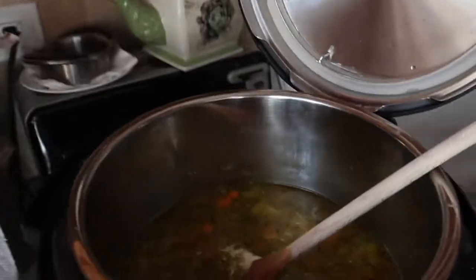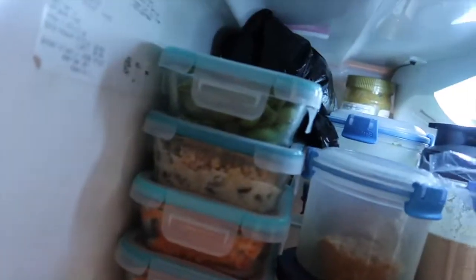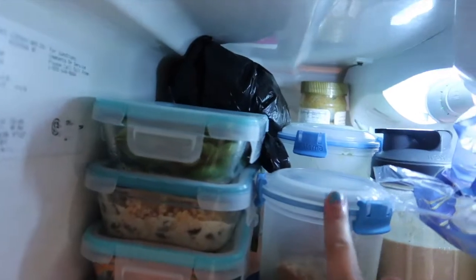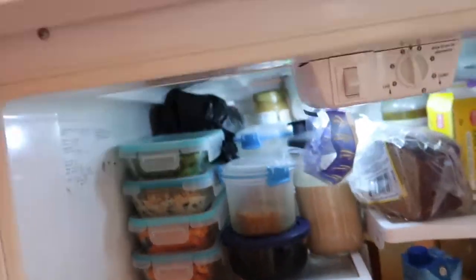My lentil soup is not very lentil-y at all — it just looks like soup. I added in some pureed lentils but I think I'll add in the rest of the frozen lentils, puree those and throw them in. Everything else is prepared: my penne vodka, edamame, oatmeal, pumpkin creamer — all good to go.